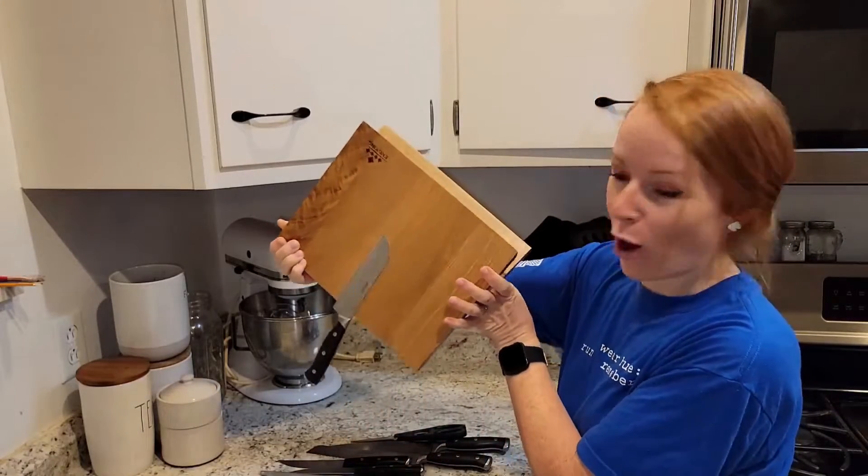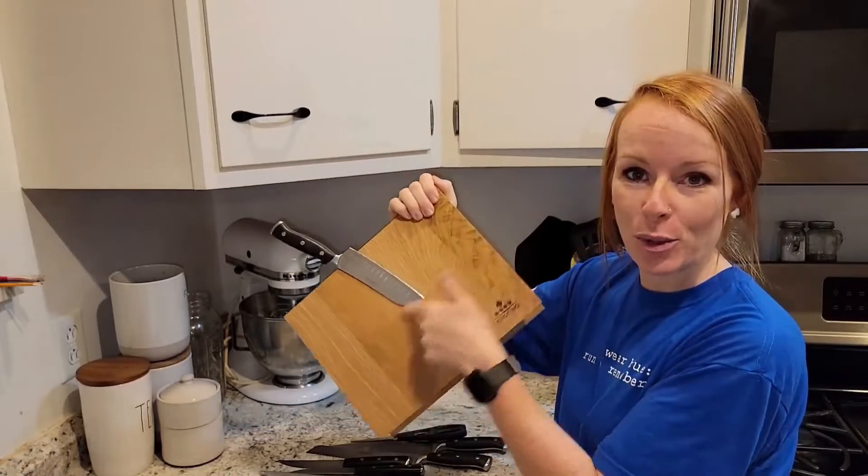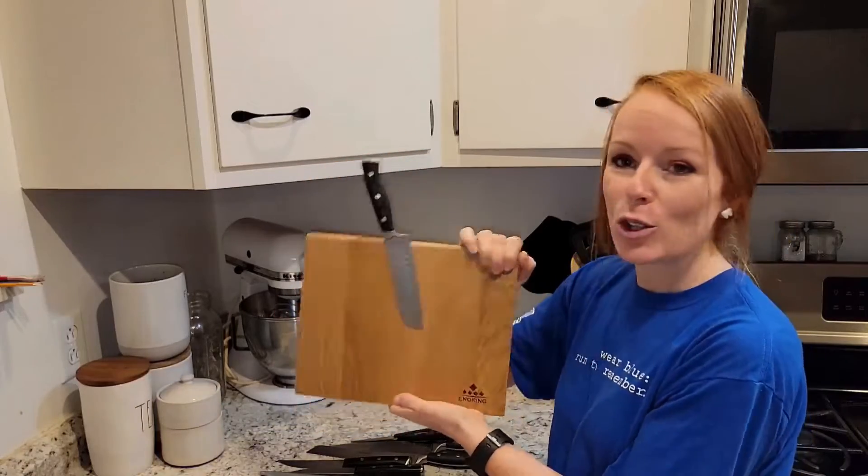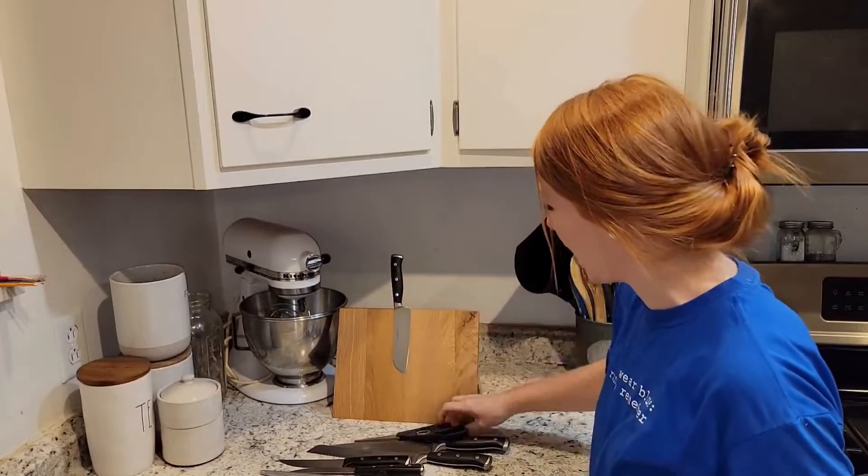Let me just show you how strong this is. I have one of my knives resting on here and there are three magnetic strips in here, so that is going to hold on tight. You're not going to have to worry about the knives falling off or anything like that.